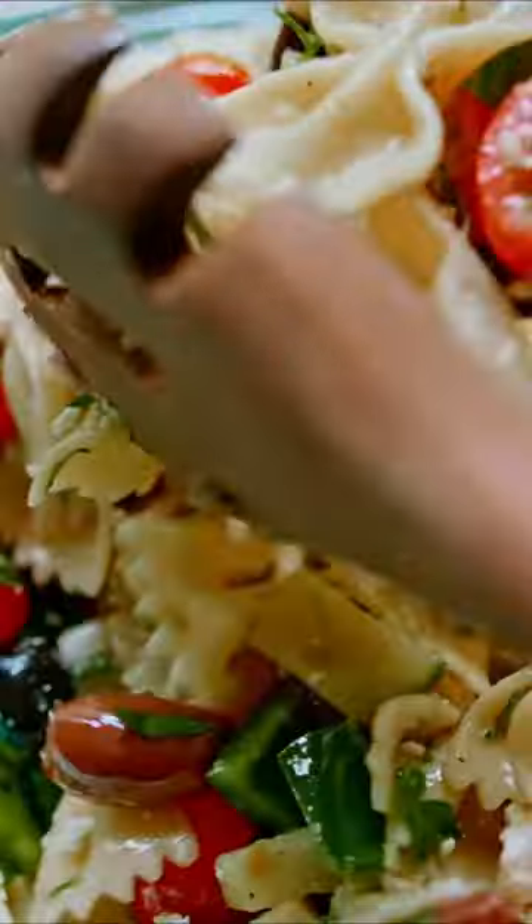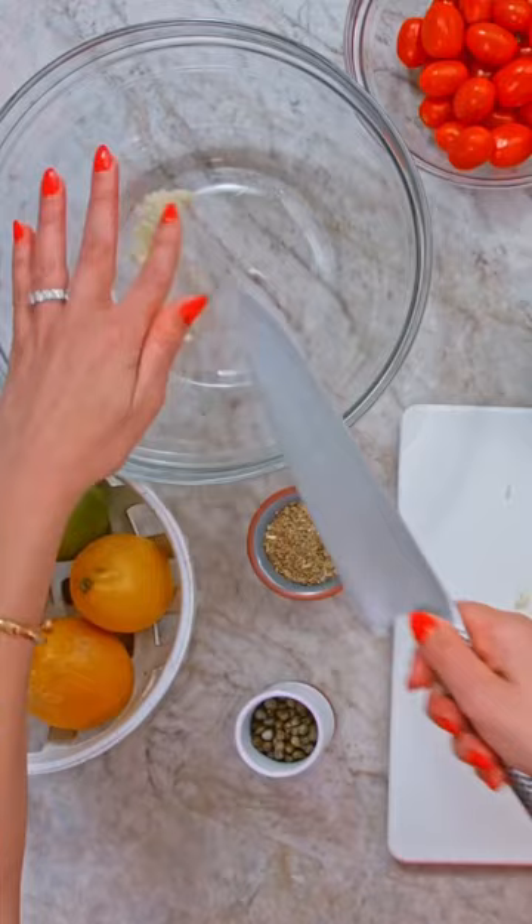We're talking Greek salad, but with pasta in it. It's a keeper. 100% garlic, citrus, red wine vinegar, salt, pepper, oregano, olive oil.